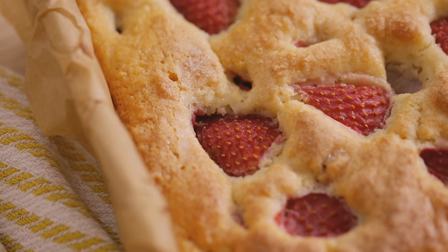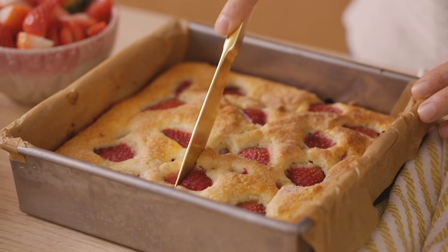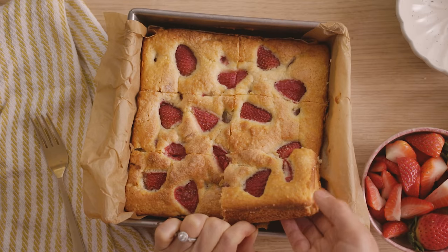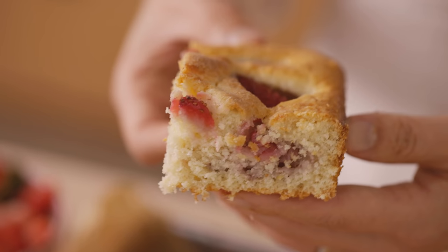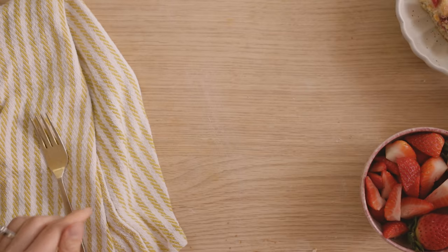Our snacking cake is done and completely cooled. As you can see, it's just beautiful and delicious looking — I cannot wait to dig in. Typically for snacking cakes, you can just cut right into it and grab a square and enjoy it, but I thought we should jazz it up and make it a little bit more special. So I'm going to place it into a bowl and build something similar to a strawberry shortcake or a light chiffon strawberry cake, because I love all of those things.